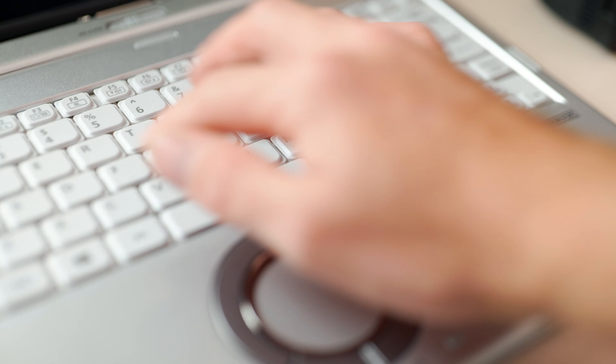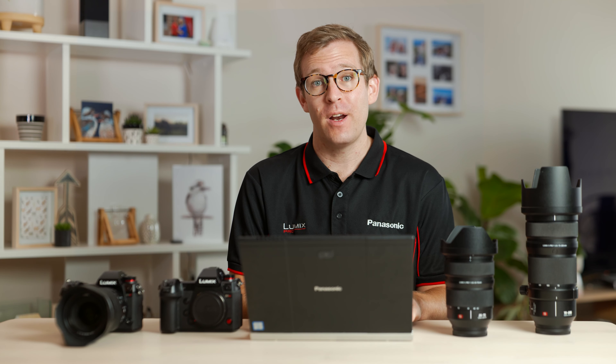First off, we need to download the firmware, and this can be found on the Lumix global page — I've got the link in the description. We now want to navigate to the full frame camera page, which is in the tabs at the top of the website.